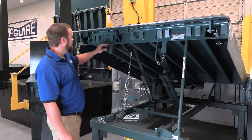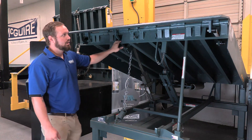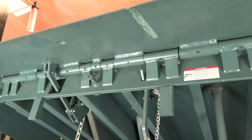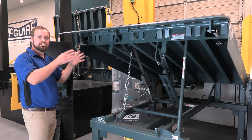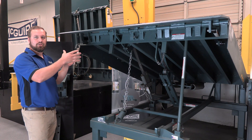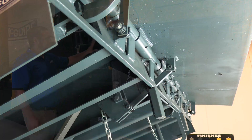Moving up from the c-channel, we have our front header — a half-inch thick, seven-inch tall continuous header. A lot of other designs have breaks and don't have the full width across the front. Ours ties into the tow guards on either side, which creates a four-sided box construction. This is very significant because it ties the whole unit together, creates a strong base for the platform, and makes for the strongest leveler design possible.